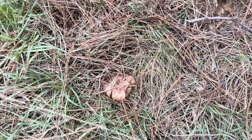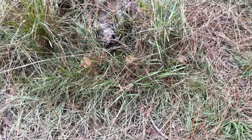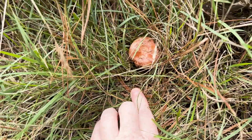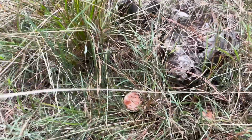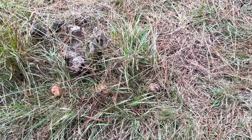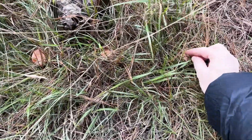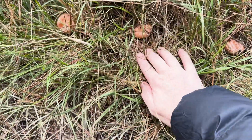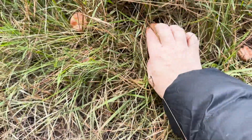We're excited because we just found the first mushrooms. I saw this one which is a bit sad, but they hide. These are tiny edible mushrooms that we can pick. Can you cut it? They do hide — if you're walking, that's all you can see.